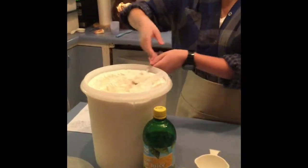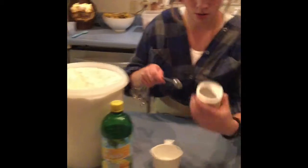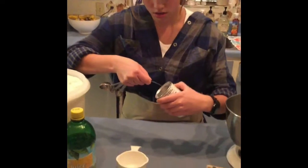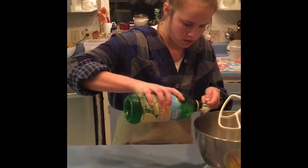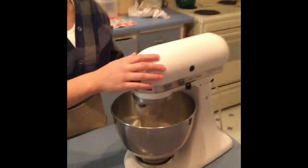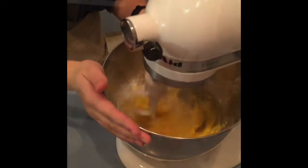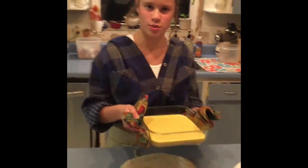A half teaspoon baking powder, and finally two tablespoons lemon juice. Now we're going to mix thoroughly. When thoroughly mixed, spread the filling on top of the crust and then we'll return it to the oven for another 20 minutes.